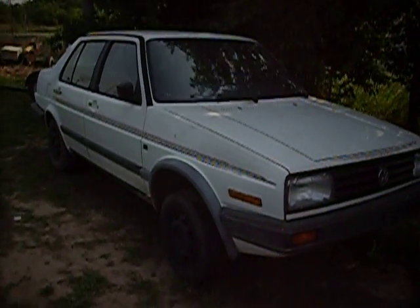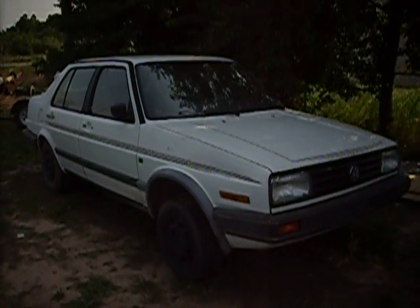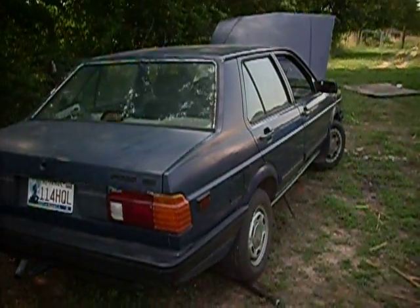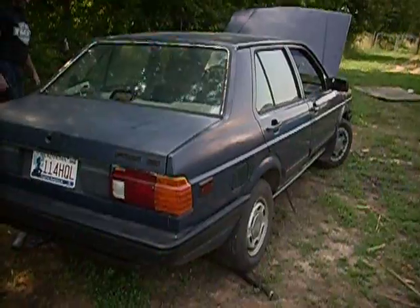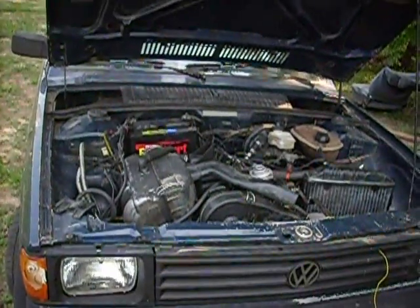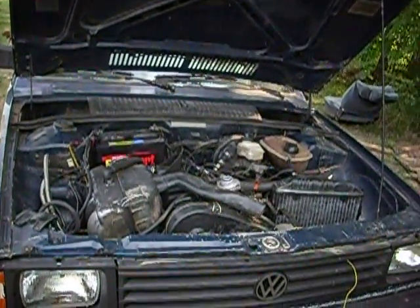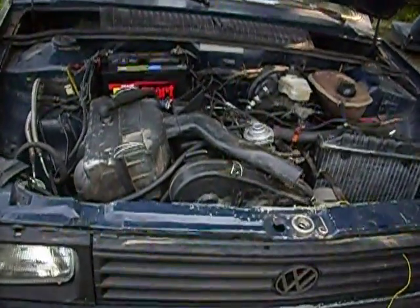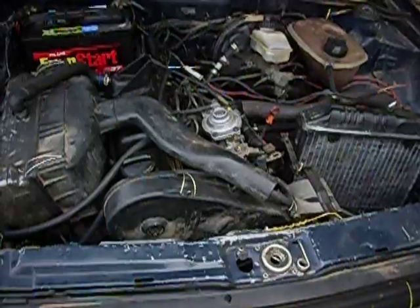One of the last videos I made was a conversion where we were taking the diesel engine out of this 88 Jetta and putting it into this 88 Volkswagen Fox. Some of you are probably wondering how we're going with the conversion process. Well, there's the answer — it's in there. There are still a few things that need to be done to make it road-worthy, but we've got the diesel engine out of the Jetta and into the Fox.